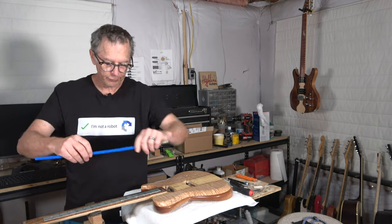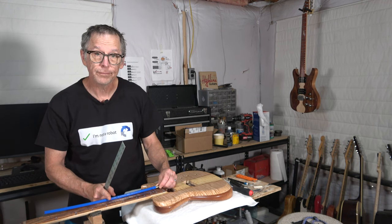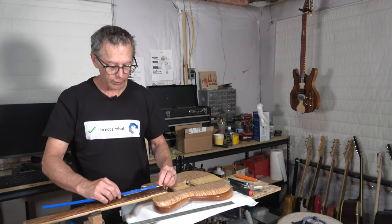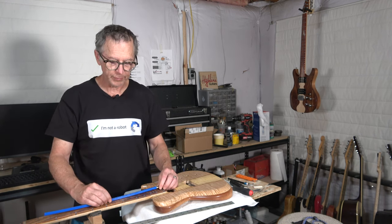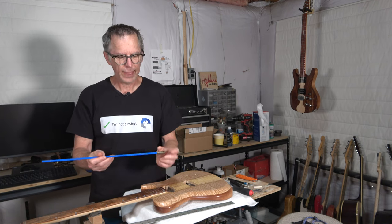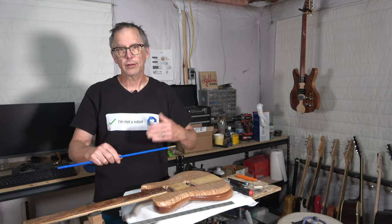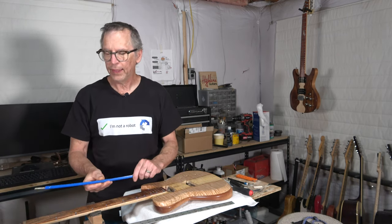If I were to flip the truss rod around, that maximum deflection would be moved closer to the tenth fret. So you can see how the position of the adjustment nut — whether it's at the heel or the headstock — will change where that maximum deflection is. You just have to lay this out with the truss rod you're going to use to figure out where to position the adjustment nut. If you haven't made the guitar neck yet, which you shouldn't have at the planning stage, you can look at different length truss rods and calculate roughly where that center of maximum deflection is going to be, and then plan whether to put the adjustment nut at the heel or at the headstock.